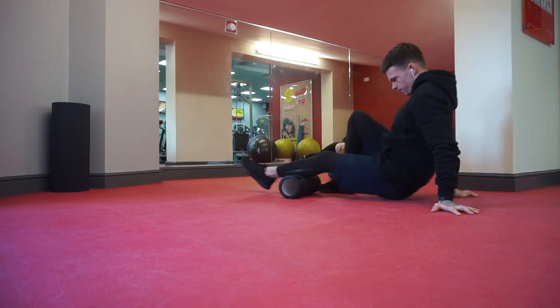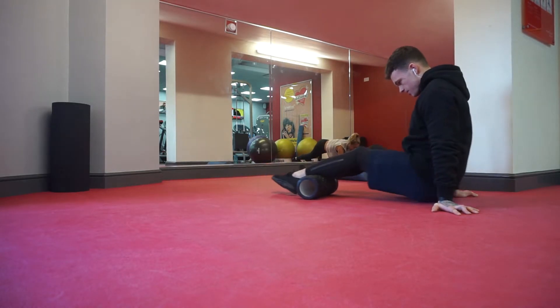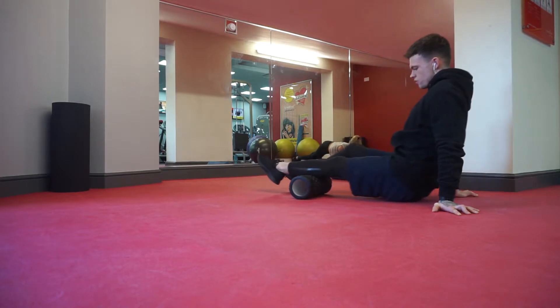Then I go straight into doing my foam rolling. If you guys follow me on Instagram, you know foam rolling is essential for me. I do it once every day and I'm trying to do it twice a day. It increases blood flow, lymphatic circulation, gets rid of adhesions and helps to reduce scar tissue in the muscles.